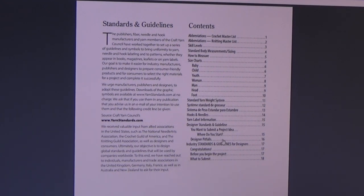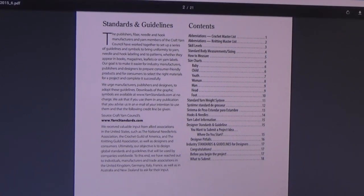It also tells you designer pitfalls. This is wonderful because if you're not a designer yet, it actually explains what not to do. For instance, if you submit your work but fall into these pitfalls, you might never get another chance to submit to that editor — they'll remember something like receiving a project with a coffee stain on it. It's simple things, but you need to learn the pitfalls. Industry standards and guidelines for designers cover what you should do before you begin a project and what to submit.